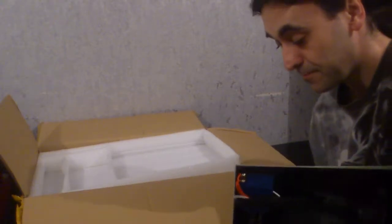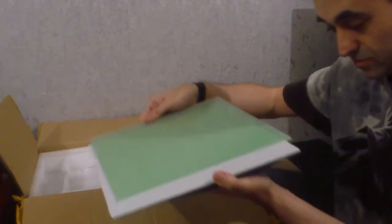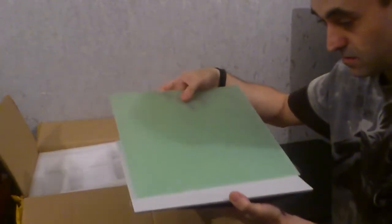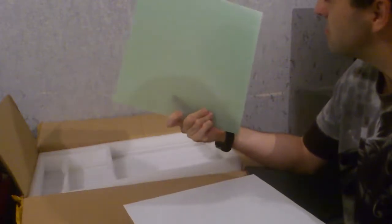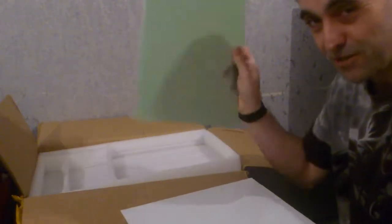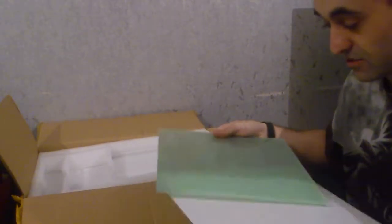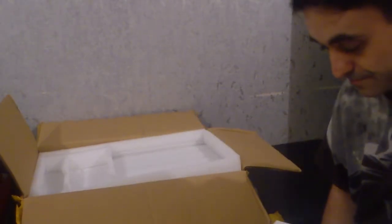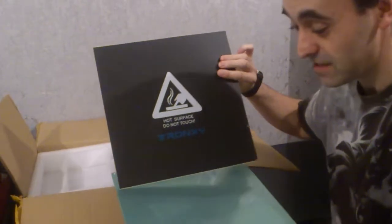We've got some printed — looks like glass. It's what circuit boards are made out of anyway, I think I know that for certain. We've got some Tronxy build tack surface — that's what that is.